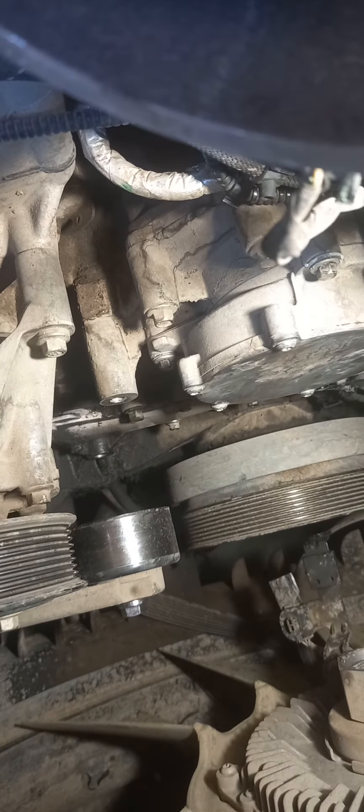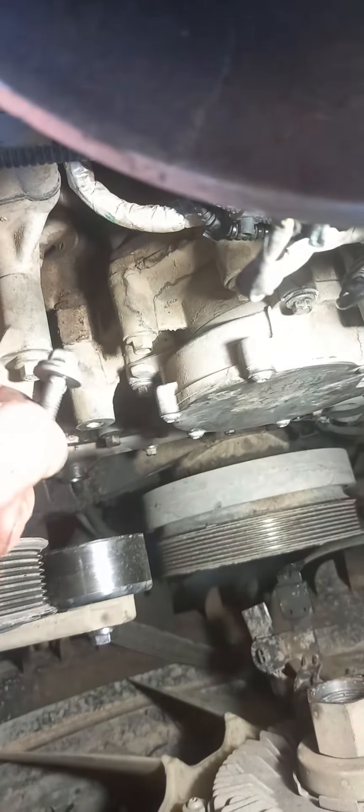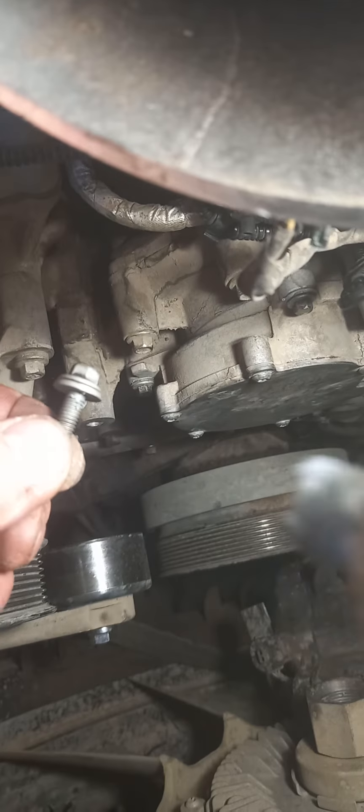When you're putting them back together, I would not suggest using thread lock on the threads themselves, as it's aluminum. If you use red especially, it's going to tear the threads out if it ever has to be removed again. I use a good quality silicone and just paste up the head of the bolt a little bit right under the washer.